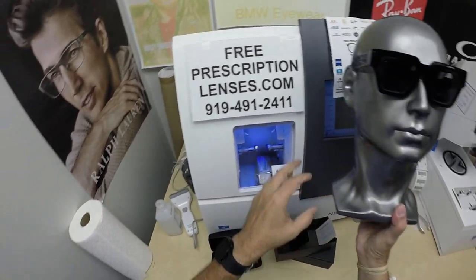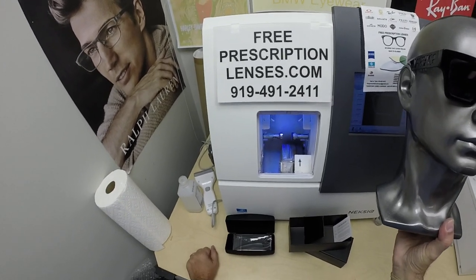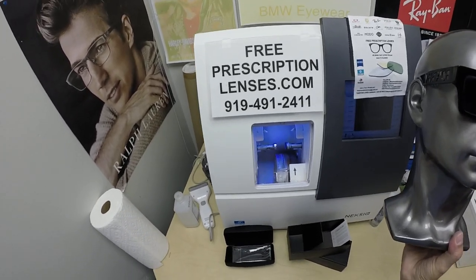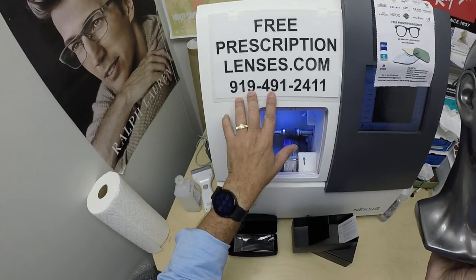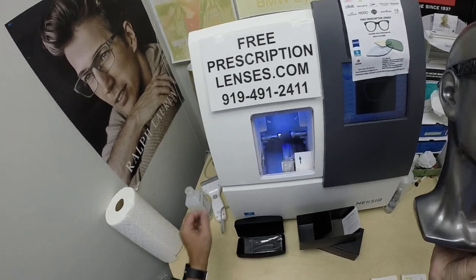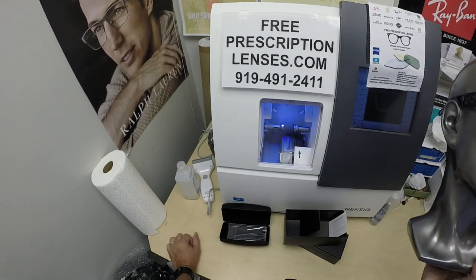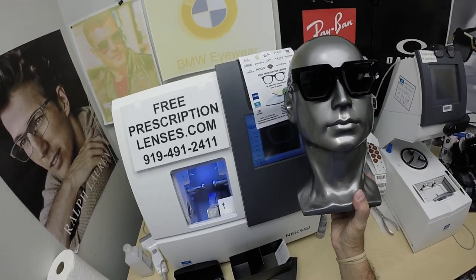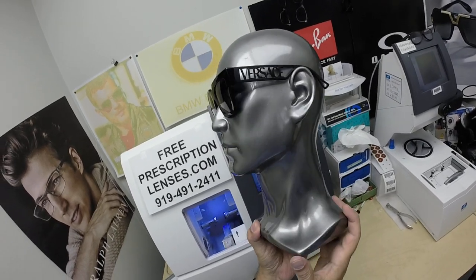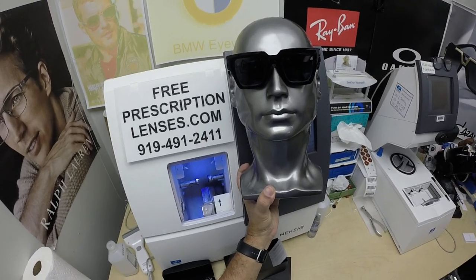If you have any questions, go to the contact us page of the website. You can email us directly at freeprescriptionlenses@gmail.com, or call Jigsaw — my lens stylist, frame stylist, partner, apprentice, and linguistics expert — at 919-491-2411. He speaks so many languages, he set up a WhatsApp account — just put a plus one in front of that number. We ask that you contact us from other countries using WhatsApp. If you're in the US, just call that number directly. Subscribe to our channel and click the bell icon so you'll get notified every time there's a new frame and lens combination.